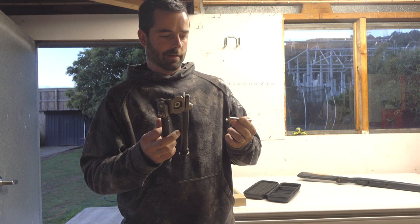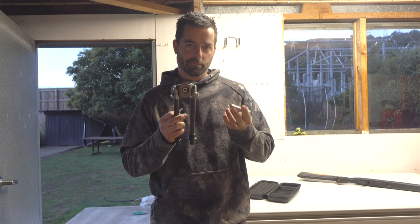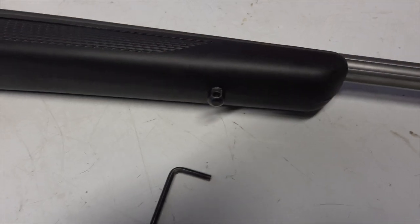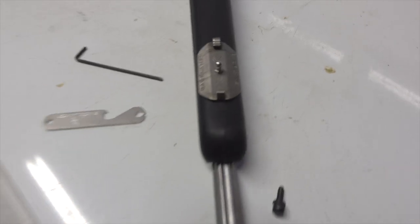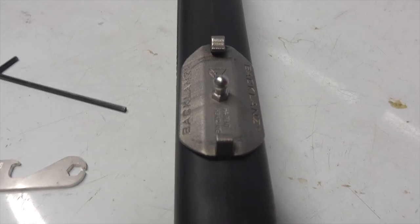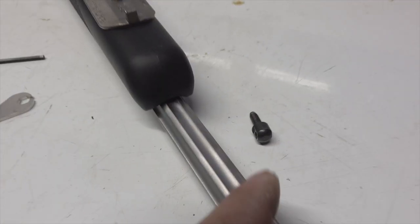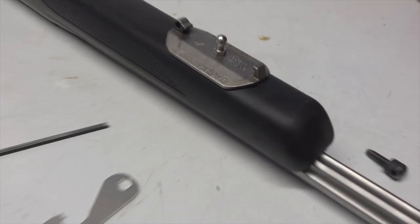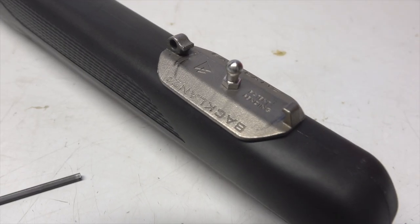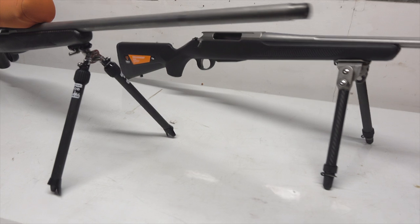We'll chuck this on the rifle and set it up. Take this out, unscrew that, chuck the Backlands mount on the rifle. There's a sling swivel that came out — mount it on there. Now we'll compare using the Backlands and the Mountain Bipod.